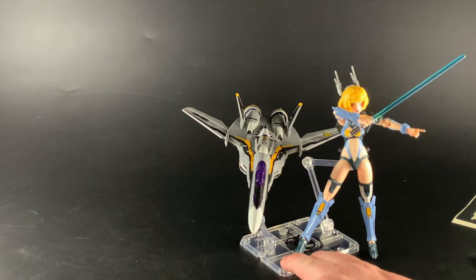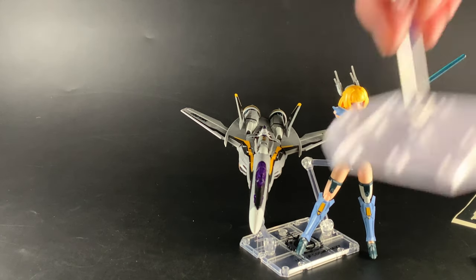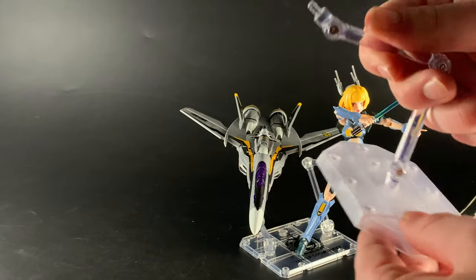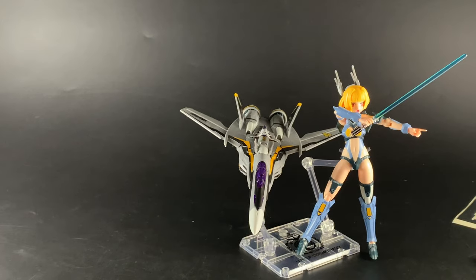I've used a different stand with two connectors just so we can look at them together. You do get a Kotobukiya stand — quite a big one. It's quite sturdy so it will hold both figures, or whichever form it's in, which is cool.